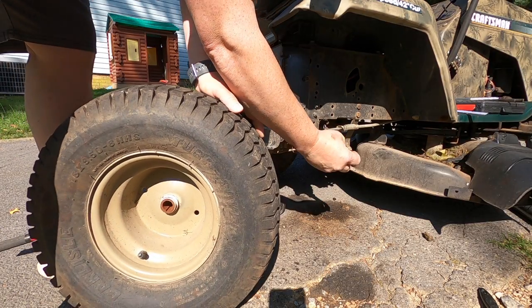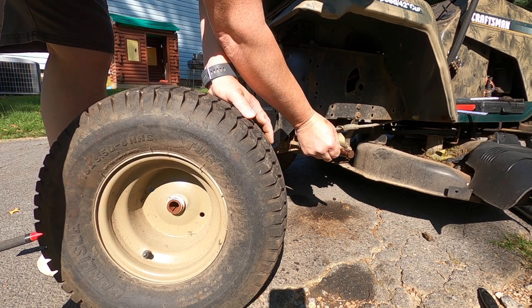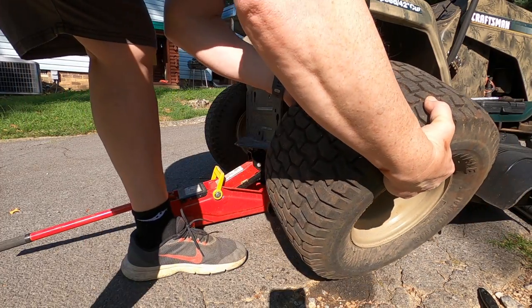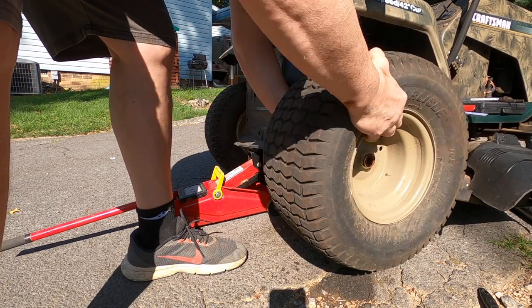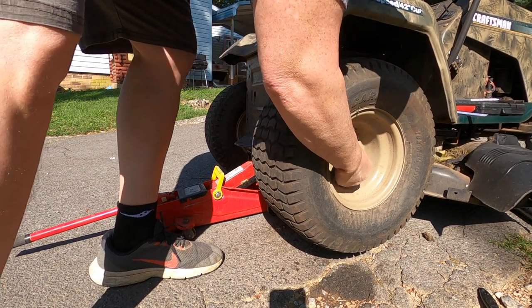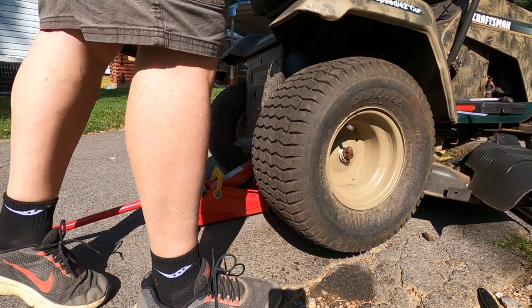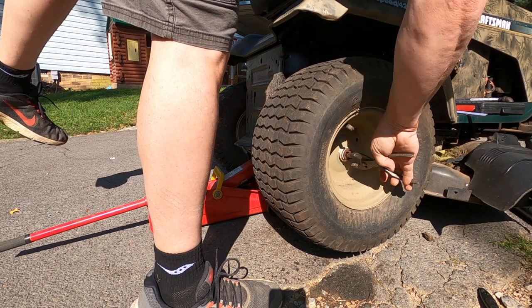We're going to put the wheel back on. I'll put some grease on this shaft. You want to put your pin right there — your keyway. And you want to line that keyway up with the groove in your tire, your wheel there. Sometimes you want to hold that keyway in place while you slide your wheel back on. Put this right here. Lock it in.